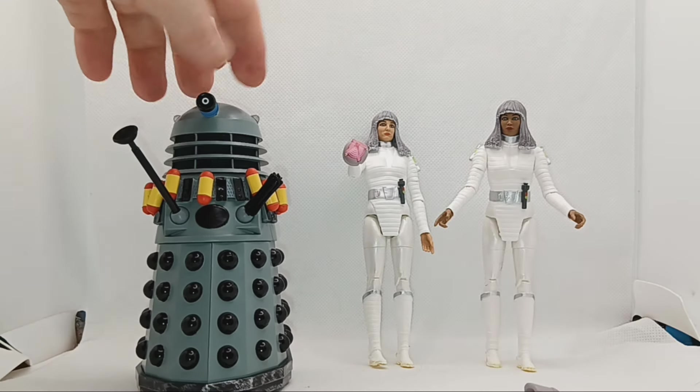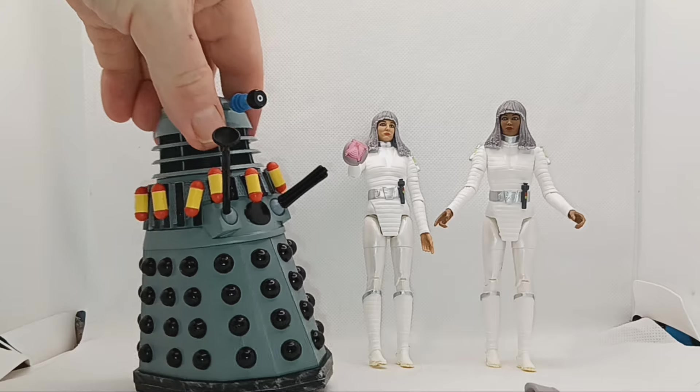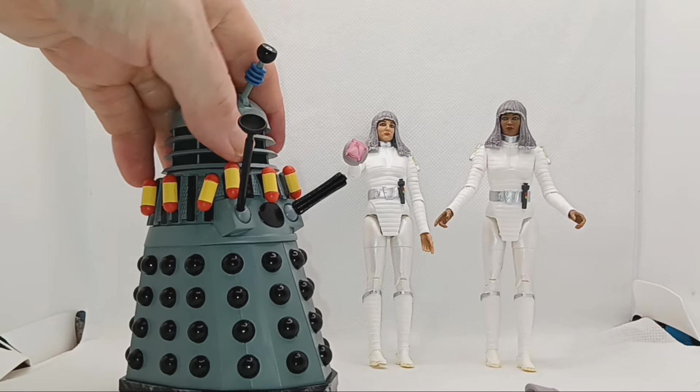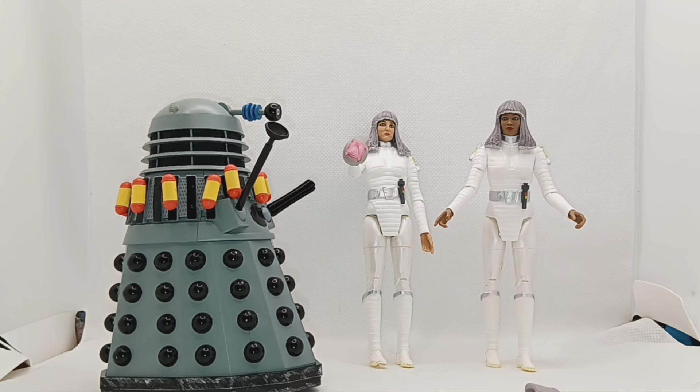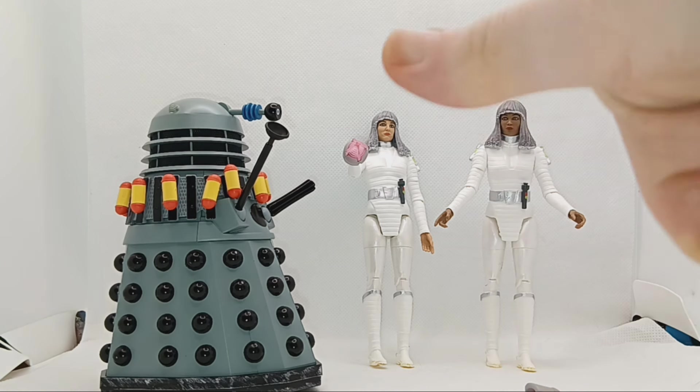It's quite nice with the Dalek overall. I have checked with a picture and some have said the eye-stalk is not right — but please correct me in the comments if I'm wrong, because I think that eye-stalk is correct. Also don't forget to like the video, give it a thumbs up.